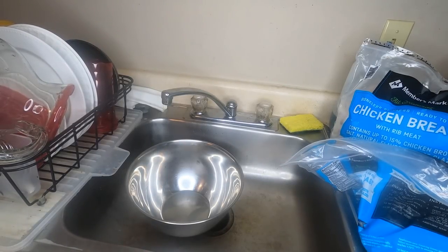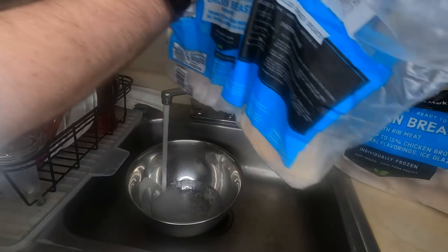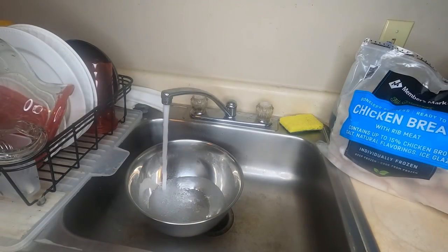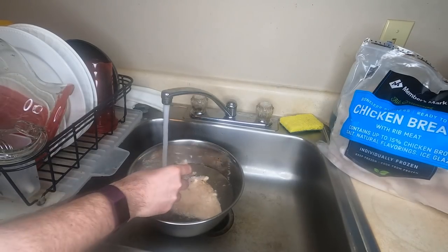We're doing chicken noodle for this one, because after a year of seeing what y'all think is acceptable to put in the memes chat on my Discord, I'm pretty sure some of you are sick. Our first order of business is to start prepping everything, as there's a whole lot that needs to get done before we throw it all into the pot.